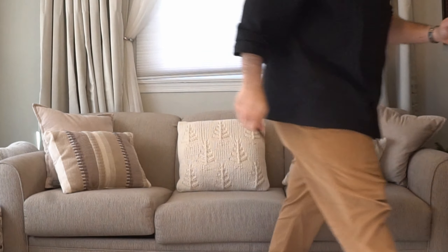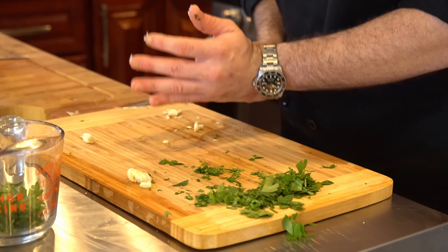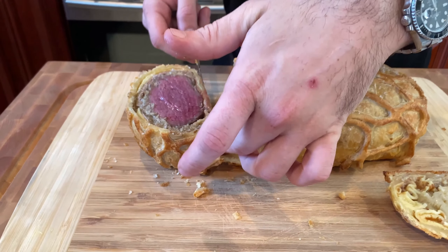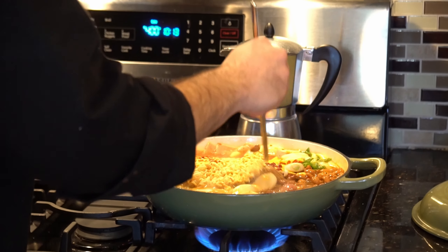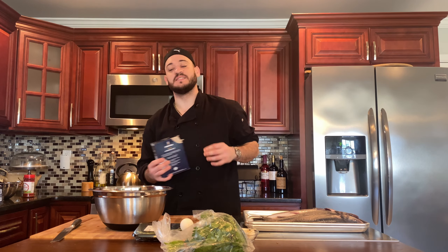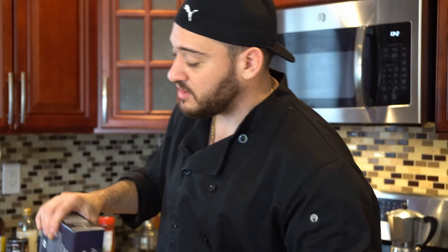Today we're going to be doing baked bronzino — baked in salt. Let's give it a try. So now we're going to be doing a salt-baked bronzino. This is a special that we do at my restaurant all the time. It's a really nice way to cook the fish.